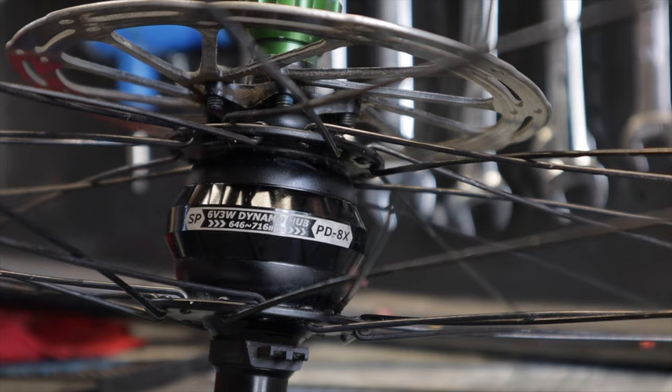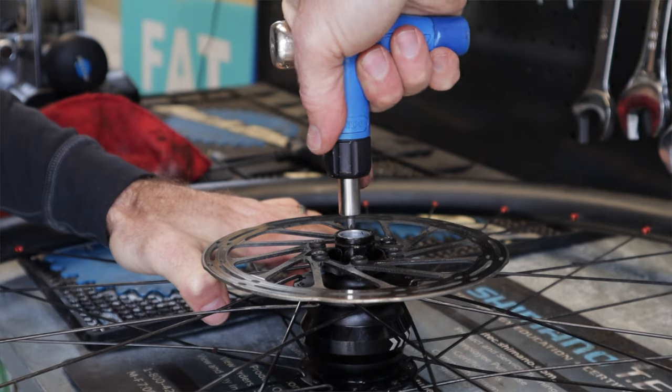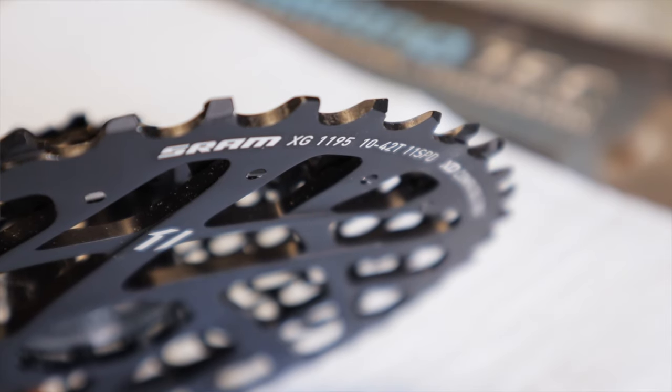In a crazy stroke of luck, I was talking to Shea at K-Lite who was rebuilding a custom wiring harness. He said, 'Wait, I've got an SP dynamo hub 15x100 right here — I use it to test wiring, it's basically brand new. Do you want it?' Just a straight stroke of luck. Along with my custom wiring kit, a couple days later in the mail I had an SP dynamo hub and I was able to rebuild this set of wheels.